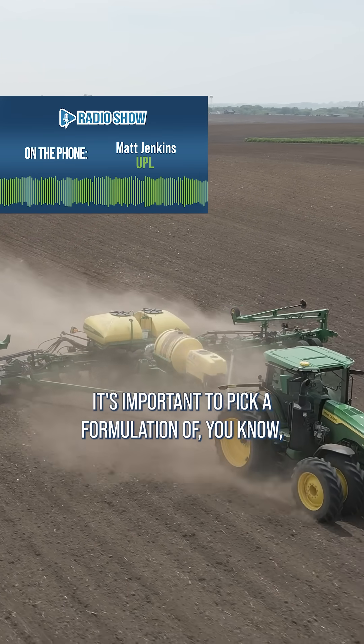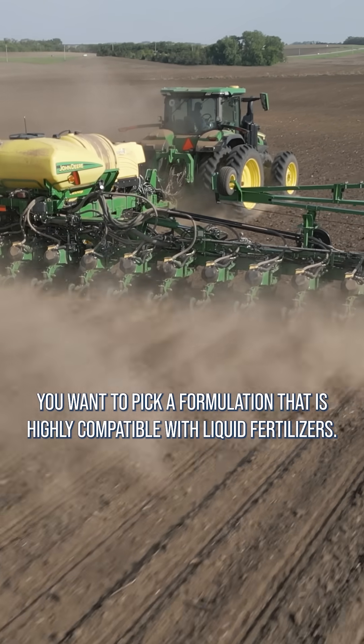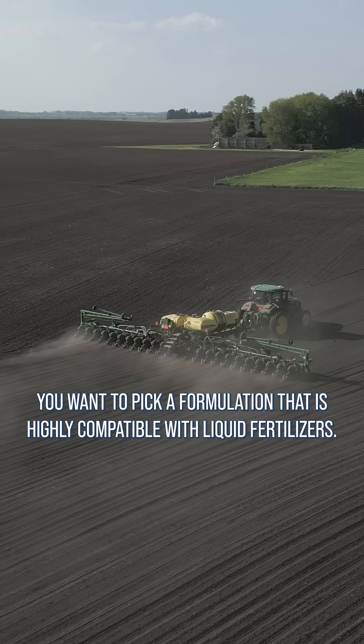It's important to pick a formulation — when you're picking your soil-applied insecticides for corn rootworm, you want to pick a formulation that is highly compatible with liquid fertilizer.